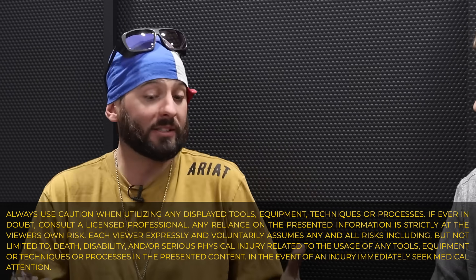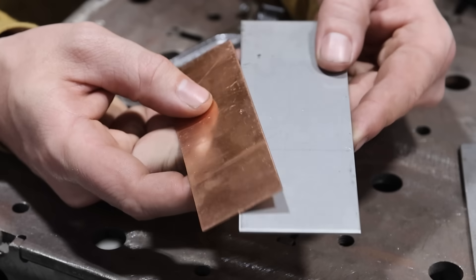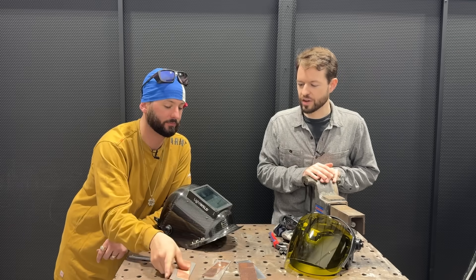For today's experiment, we're going to attempt to weld different metals to each other. We've got three different options on the table. As you mentioned metallurgically, there are some things that shouldn't stick together. As far as stainless steel to copper — what are your thoughts? The stainless and copper should work well together. Nickel and copper are very compatible metallurgically, so I don't think we'll have any issues.